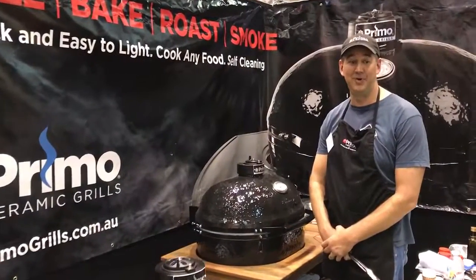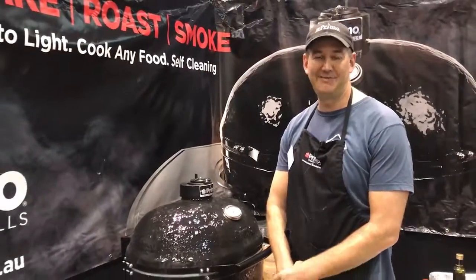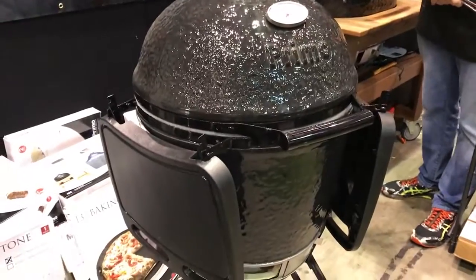Come down to Perth Home Show and see us this week. We've got our ceramic primo barbecues on display. These are fantastic pizza ovens, barbecues, smokers, roasters — one machine that does it all.